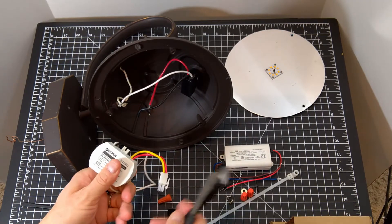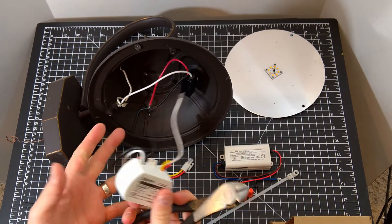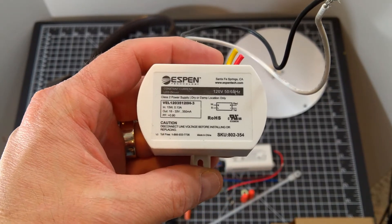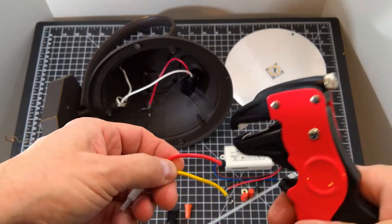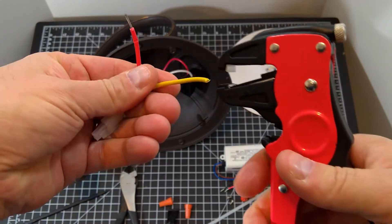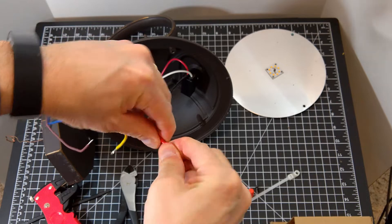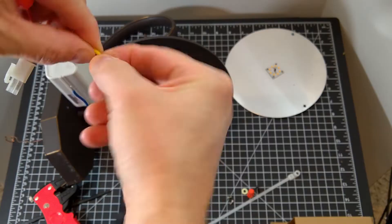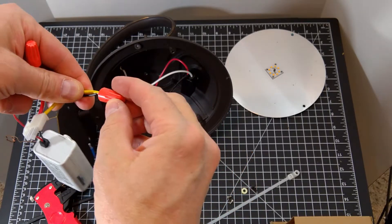First, I'll cut off the original disconnect, leaving plenty of wire to attach to the new driver. We don't need the old one so it gets thrown away. We need to strip the ends off the quick disconnect wires — enough wire to wire nut them together with the new driver. Twist the two red wires together and twist on the new wire nut. Then twist together the yellow and the black output wire and twist on another new wire nut.